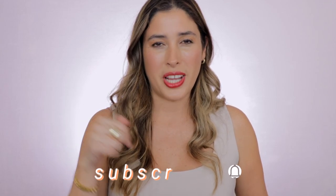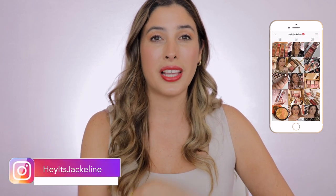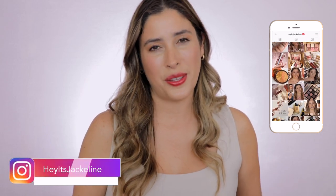Hey friends, Jacqueline here. In today's video I'm bringing you my review, demo, swatches, and a makeup look using the brand new Guerlain Holiday 2021 collection. If you're here, I hope you can subscribe to my channel and ring the notification bell. If you want to see how I achieve this look using the new Guerlain Holiday 2021 collection, just keep on watching.